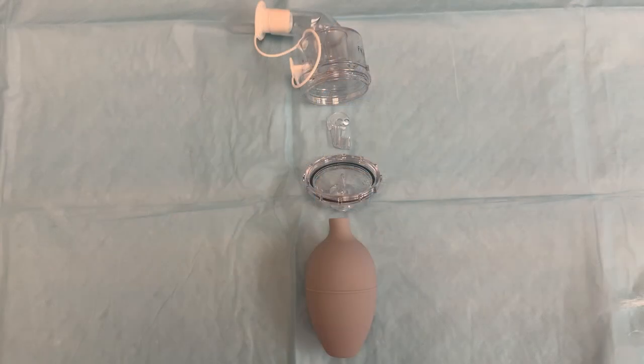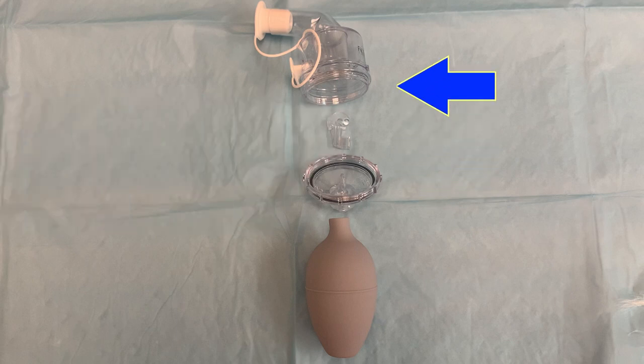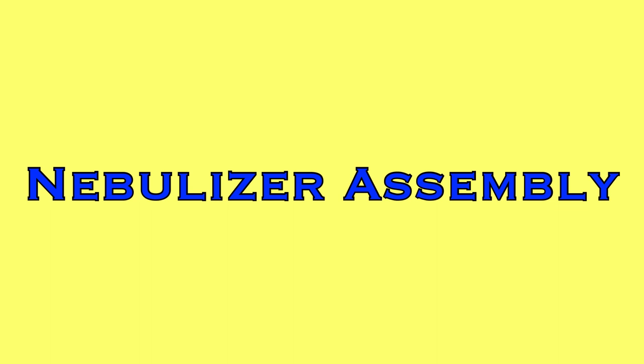Each nebulizer is made of four main parts: the bulb, the base or reservoir, a question mark shaped nebulizing insert, and the lid with two plugs attached. Also included with the nebulizer is a small wire loop, which is a tool for cleaning the nebulizer tip. To begin, let's look at how to properly assemble a nebulizer.